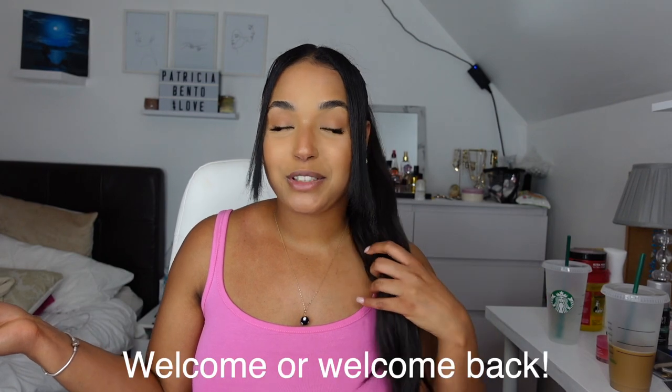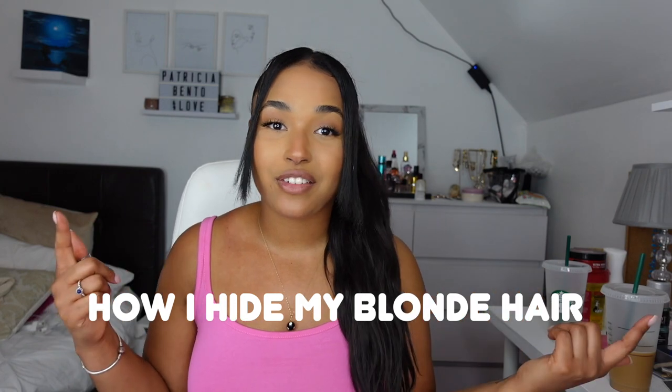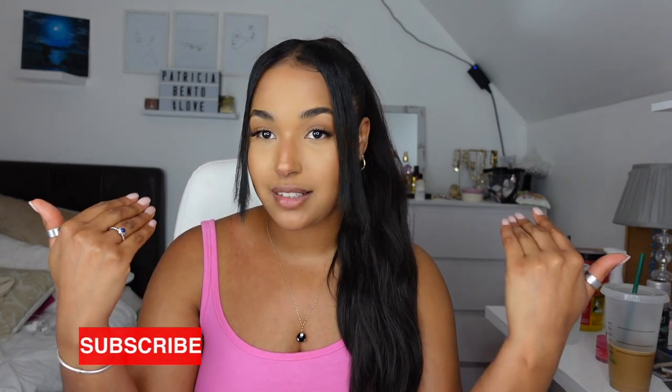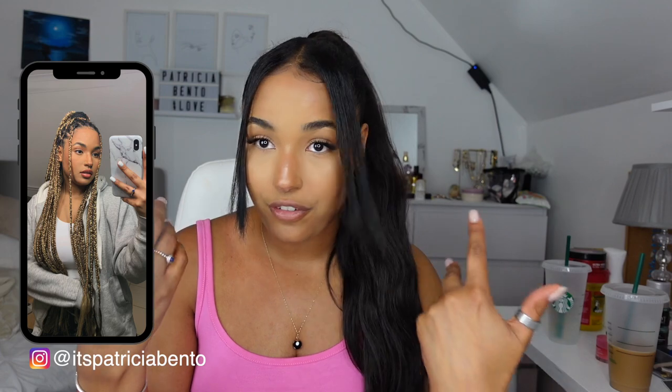Hey guys, welcome back to my channel. Chagel Patricia here, back with another video. If you're new to the channel, welcome — definitely make sure you subscribe if you haven't yet. Today's video, I'm going to be showing you guys how I create this look. I have blonde hair, so I'm going to show you guys how I hide my blonde in this look. If you have colored hair and you want to have black hair for a day, I'm going to show you how.